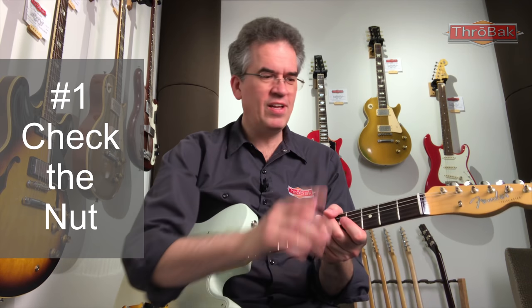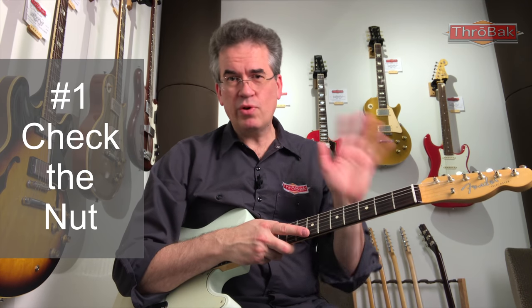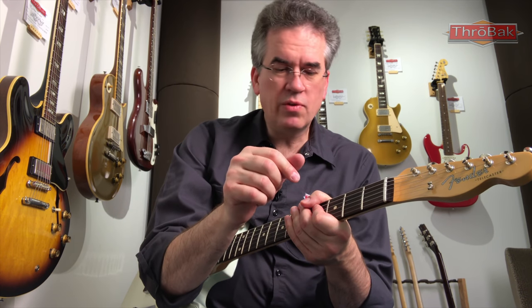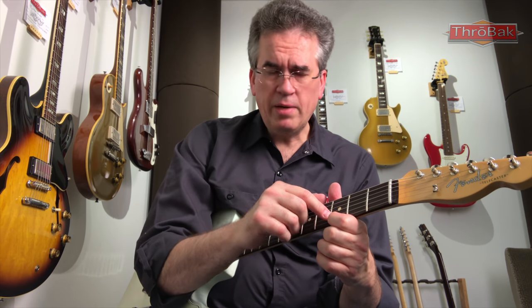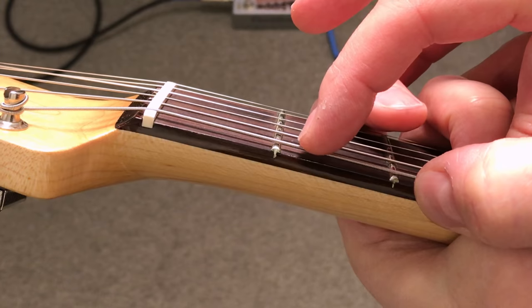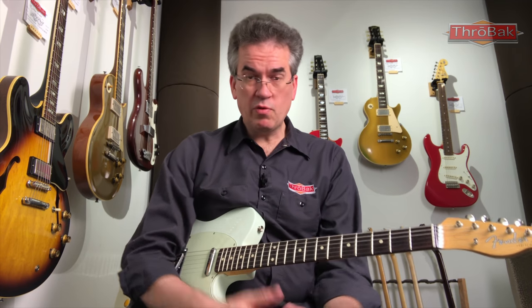Number one on the checklist is check the nut. The nut is not a big deal to replace, but it's going to be an expense. So you want to determine right off the bat what is the state of the nut. The easiest and quickest way to do that is to fret each individual string on the third fret, then press down at the first fret and see if there is clearance between the string and the top of the fret. You want there to be some daylight there. Do that on all six strings.